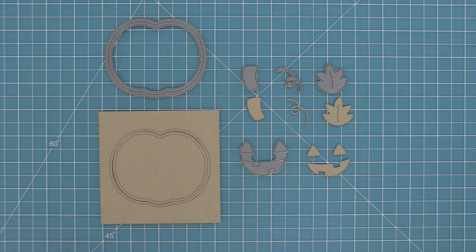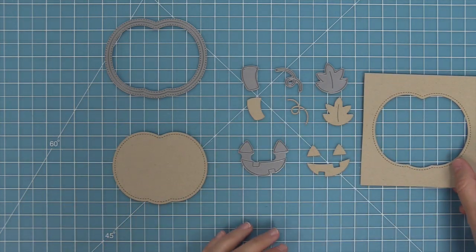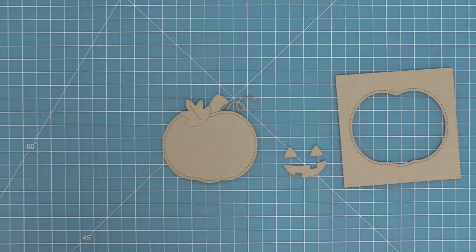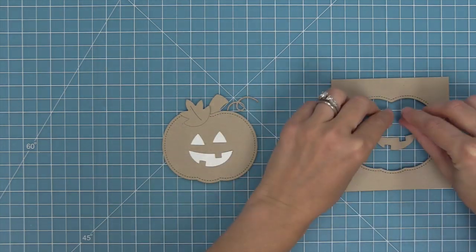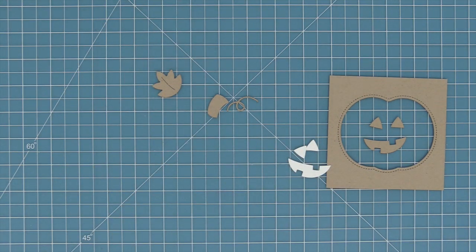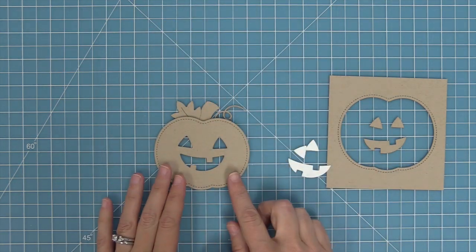Here is the Outside In Stitched Pumpkin — it creates an outside-in look. It has an outside pumpkin with stitching on the outside and an inside pumpkin with stitching as well. We also have a cute little stem, a tendril, a leaf, and a jack-o'-lantern face you can add to either the inside or outside pumpkin. You can layer the face on top or die cut it directly from the pumpkin.